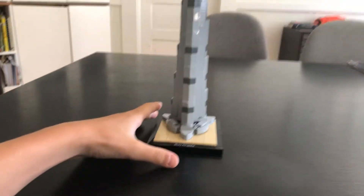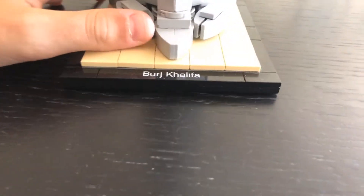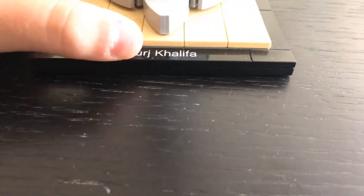I think it's a very cool set. It comes with this cool printed piece which shows — which says Burj Khalifa.